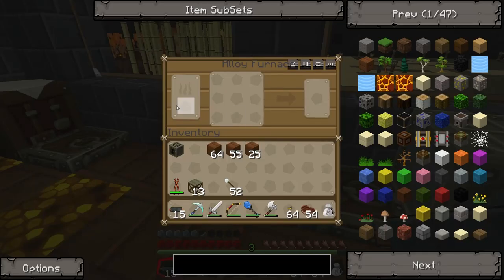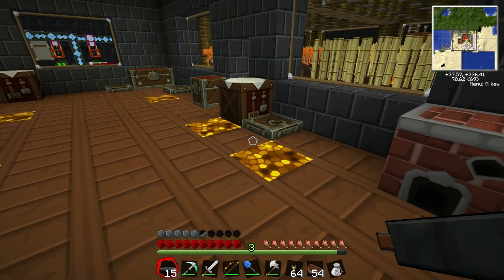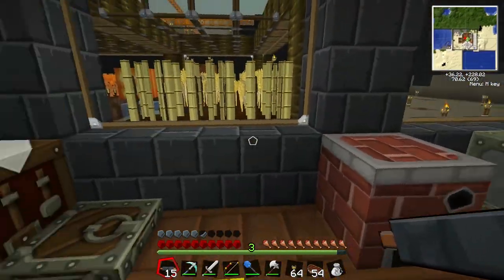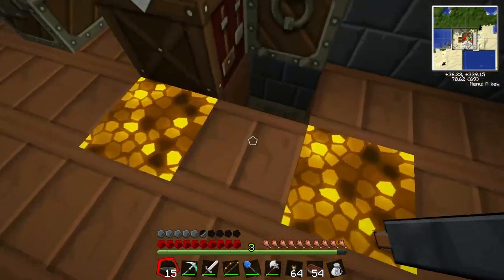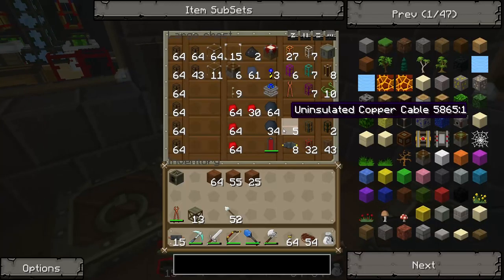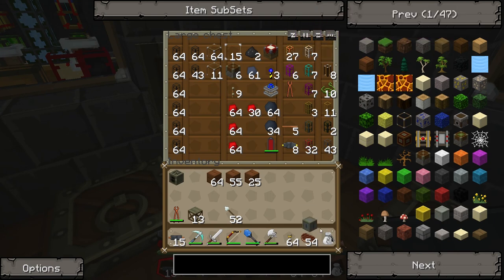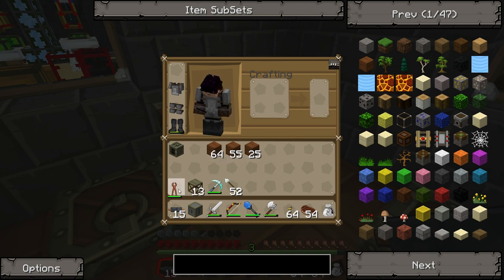I've got an alloy furnace here. This one is actually designed for burning stuff. I made that when I thought I needed it to make the bronze or something. Now I've got my power distribution grid down, I want to get my compressor up and running, because that was the reason I did this.